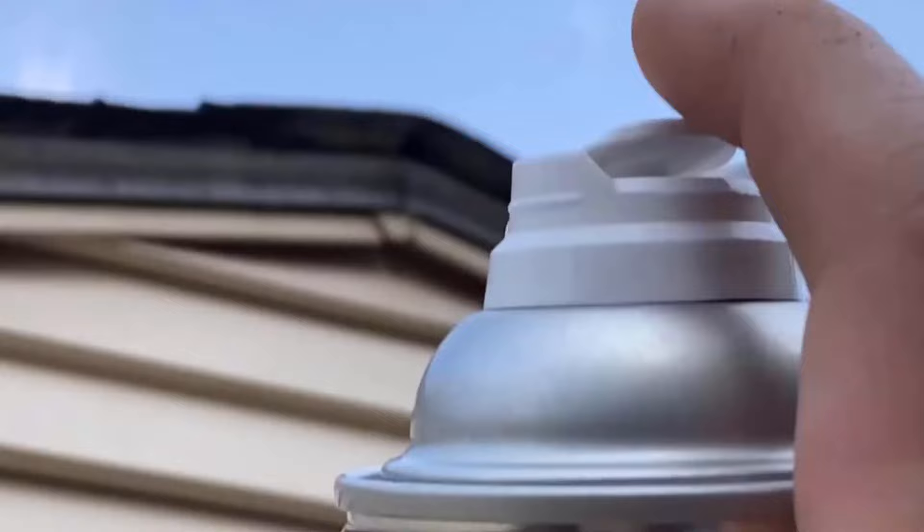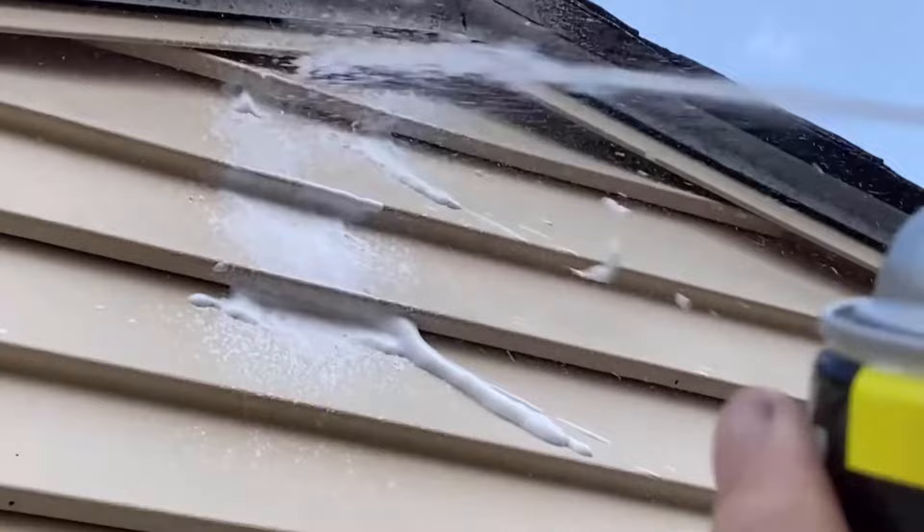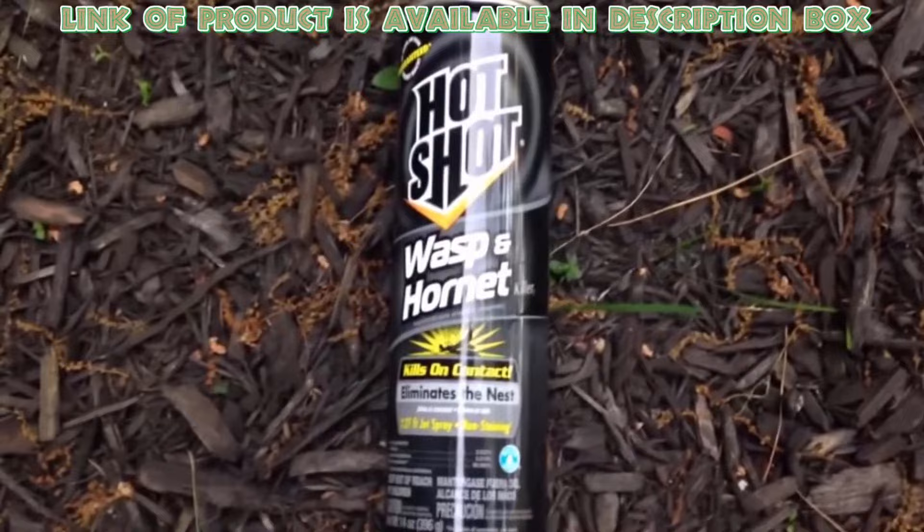When you are sure that the bees have gone, you can use a Bee Killer Spray for more protection. This spray will help to eliminate the bees from the hive. Hot Shot Wasp and Hornet Killer Spray can fully penetrate the nest and get rid of the larvae and pupae that are inside.